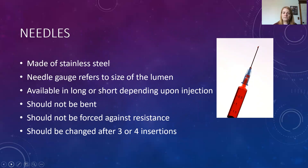The needles we use are made of stainless steel, and the needle gauge refers to the size of the lumen. They're available in long or short depending on the injection type. Needles should not be bent, should not be forced against resistance, and should be changed after every three or four insertions, as needles can become dull after that many tissue penetrations and the patient could potentially feel the injection more. We should never bend a needle — that is one of the causes of breakage. Sudden direction changes while injecting can also cause needle breakage.